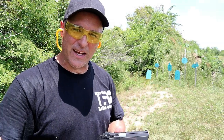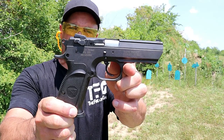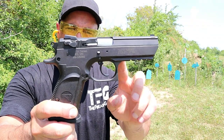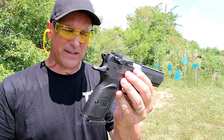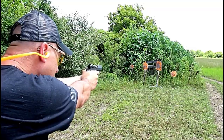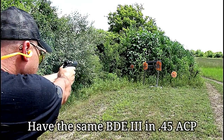Hey there friends, thanks for checking in at the range now. Today we're looking at my Magnum Research Baby Desert Eagle 3 9mm pistol with an all steel frame. This thing is a beast. It's been a while since I shot it, and I was going through my safe and said I really miss that Baby Desert Eagle 3, so we're out with it today. Wanted to bring you guys along.